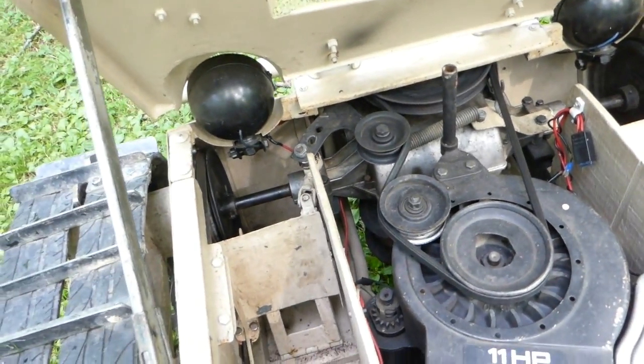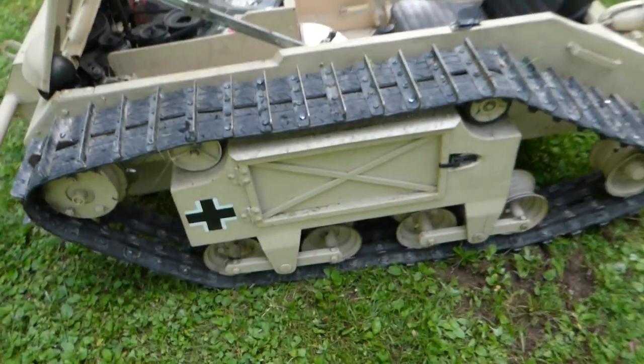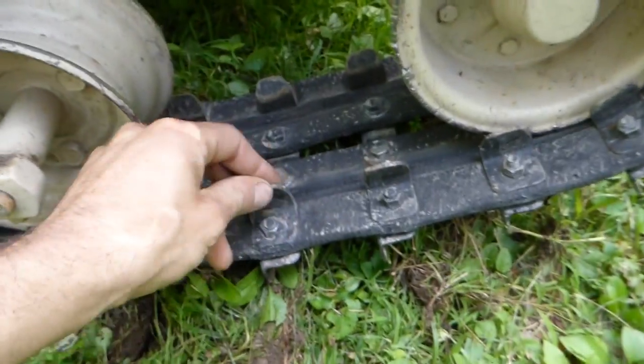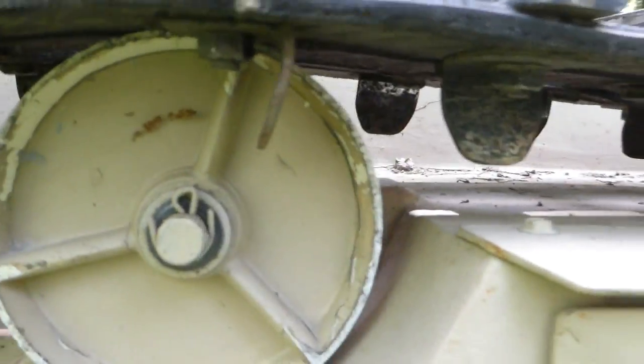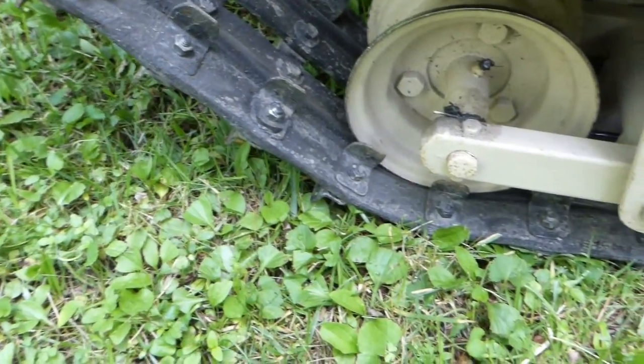Everything else seems to be working good. I do have problems with these cleats — once in a while they turn. I have to unbolt them and glue them on better because I didn't glue them on very well when I built it. Other than that it's been good, nice and reliable.